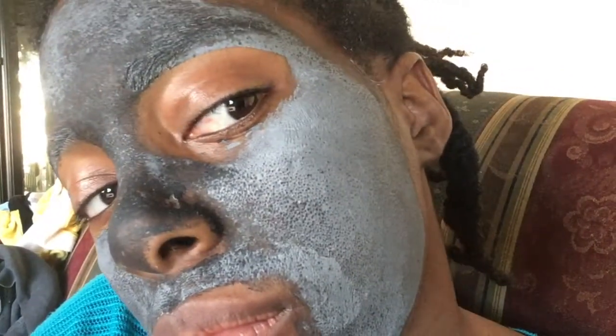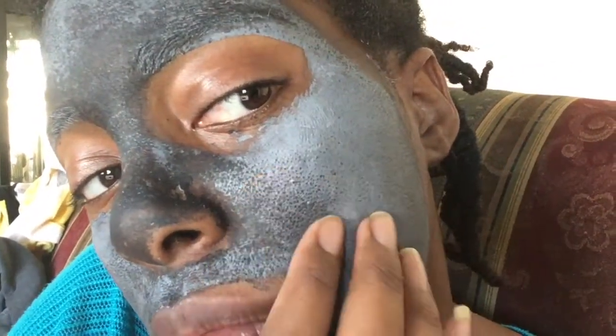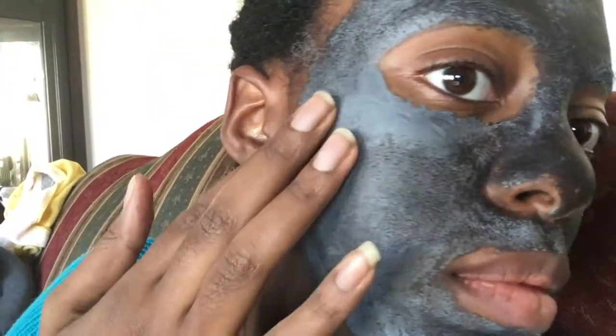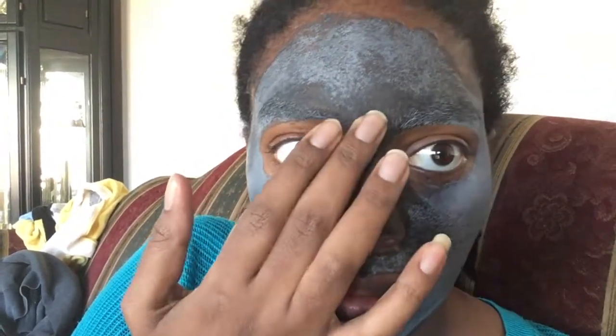It has been 15 minutes and my face is all dry. The spots that you see that are darker are spots where there's not as much product, but they are dry. If you look, you can actually see the mask has gone into my pores, which is really cool. It's all dry and hard — it's really hard to move my face. At one point my nose even started to burn a little bit, and a little bit on my cheeks, but it quickly went away. Now I'm going to go rinse off my face.